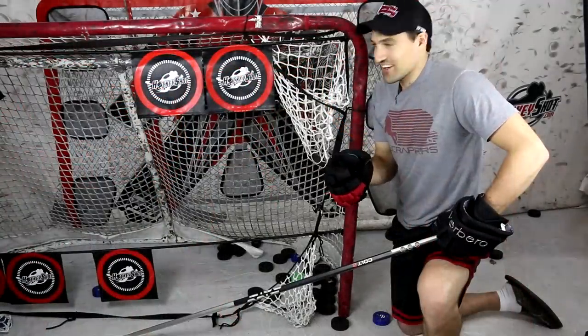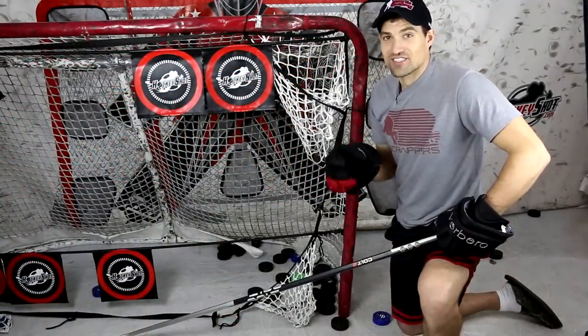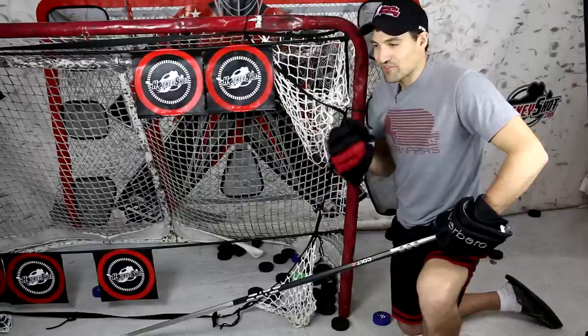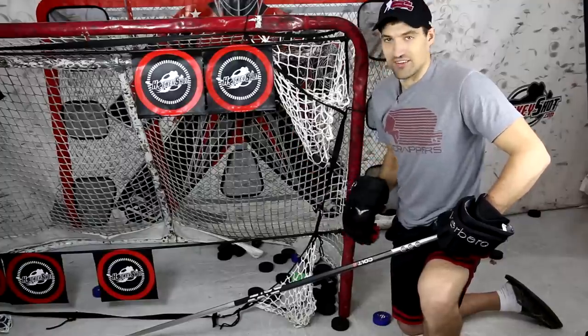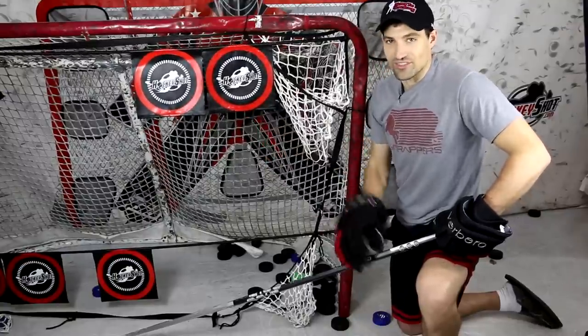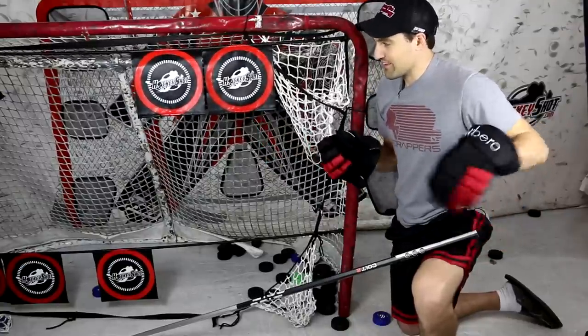Alright, let's talk about targets. I've used a lot of different styles of targets and it seems like with every single one I either break them or there's some feature I don't really like, and I end up taking the target out of the net. I think that these HockeyShot ones address all those issues, so I do recommend them already — and I'll tell you why.